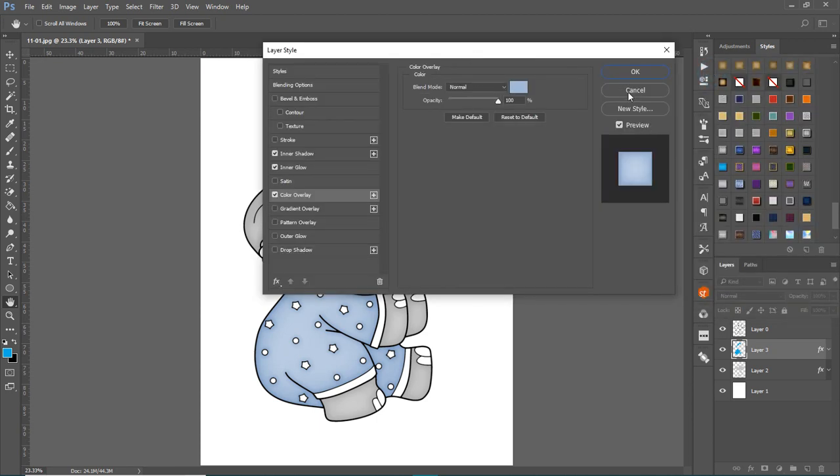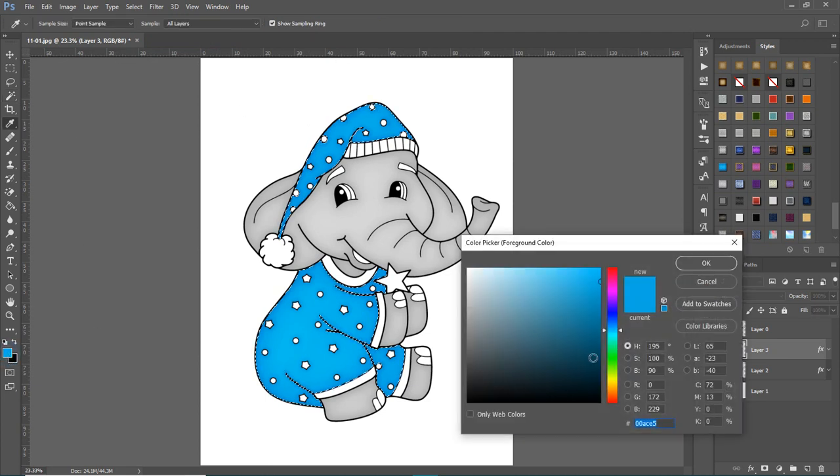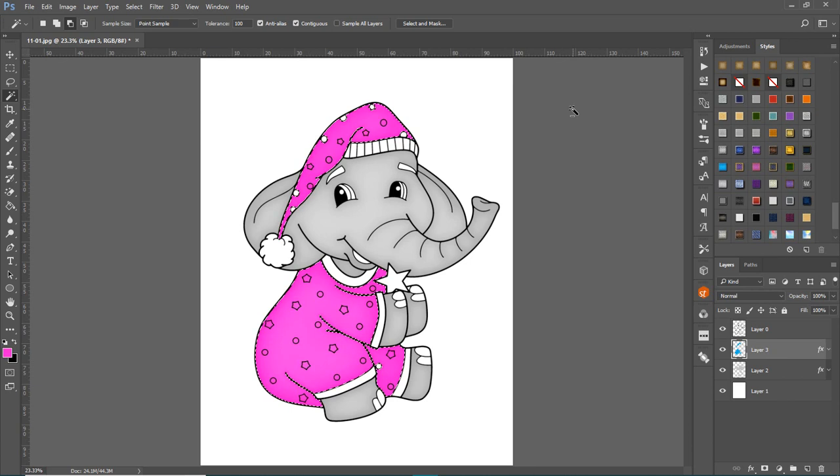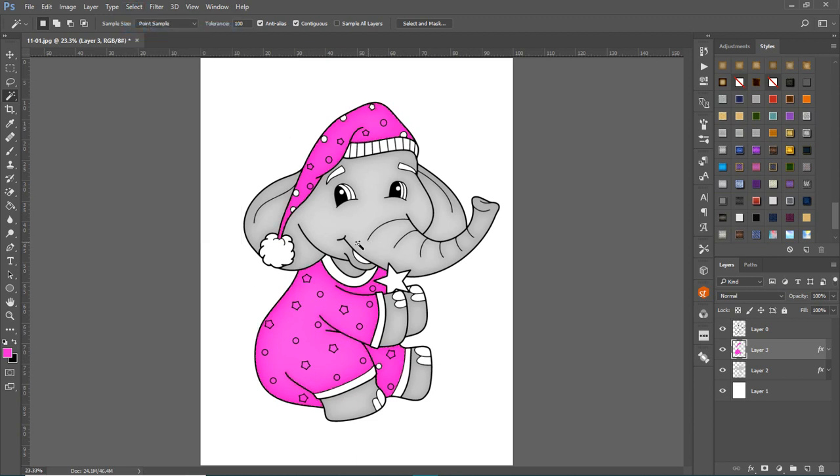Let's make it pink. Come back, select the magic wand tool, click outside, and make sure you're on the blue layer. Then Select > Inverse to select the painted area. Hit Alt+Backspace with pink selected, and now you have a pink version. That makes it easy to create different color variations.